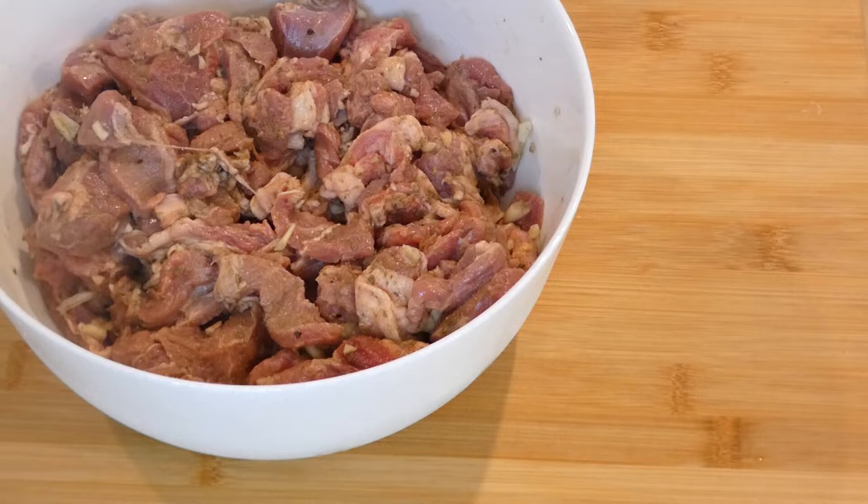If you can do it overnight it's even better, but two to four hours is all you need. If you're in a hurry, just do it for an hour, and then we'll come back and cook our meat.